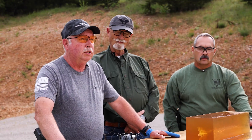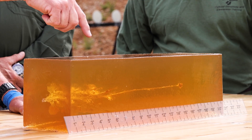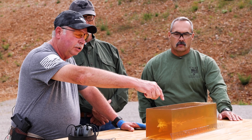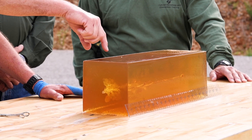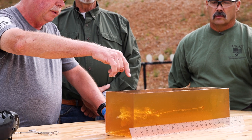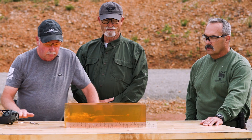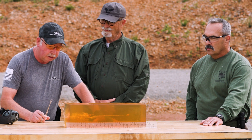Let me go over what the bullet did. This bullet's designed to come apart shortly after impact. What we have here is about an inch and a half of penetration in the block, then the bullet separates. Three petals go out — the least penetration is six inches, the most is about seven inches — and then the flat wad cutter base continued on for 17 inches. Let's pull it out and see what these things look like and hear what the guys think.